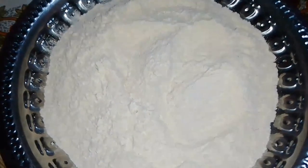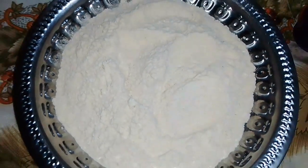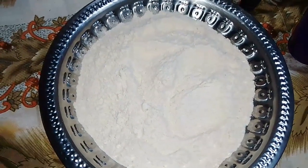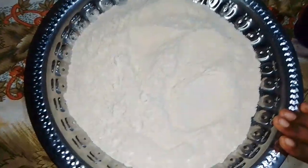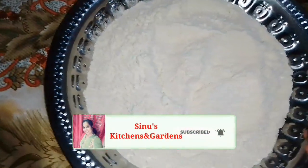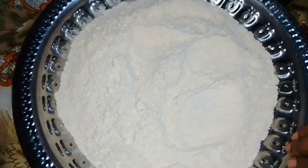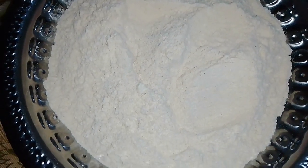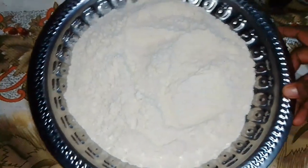Hi friends, welcome back to Cnews Kitchen. Today we are going to make a video like this. We are going to make a very hard one. We are going to make a very small plate.